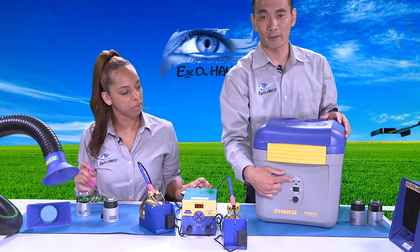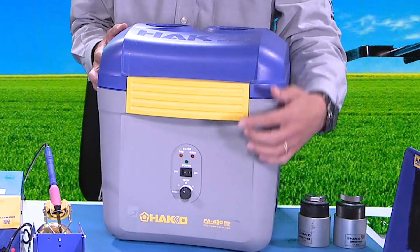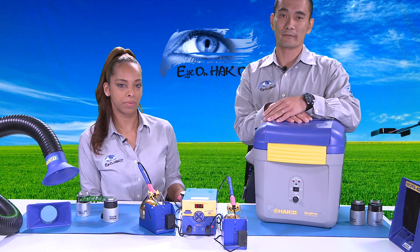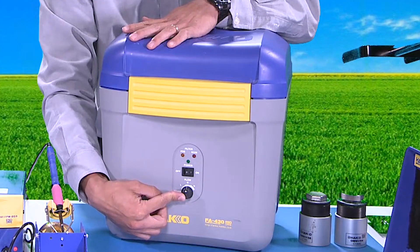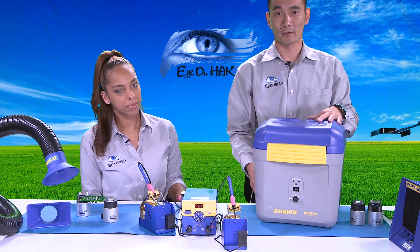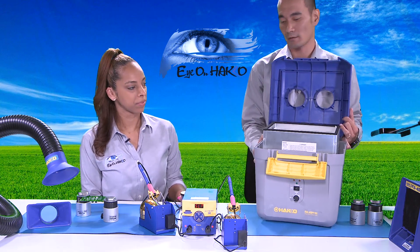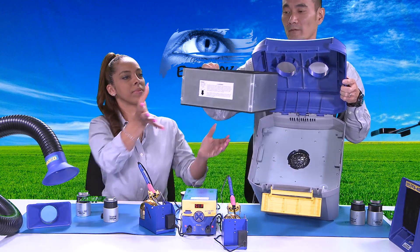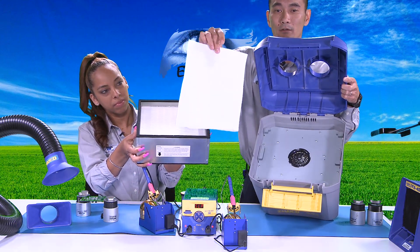People usually put the FA430 station underneath the workbench, with the ducts placed above. There are indicator lights on the front — one that says 'pre' for the pre-filter and one that says 'main' for the main filter. When it comes time to replace those filters, the individual lights will start to blink. You then take the airflow adjustment knob, turn it all the way to its reset position, the station turns itself off, and then you use the latch to open it up and access the filters. Inside, this is the main filter, and on top of it is the simpler pre-filter.